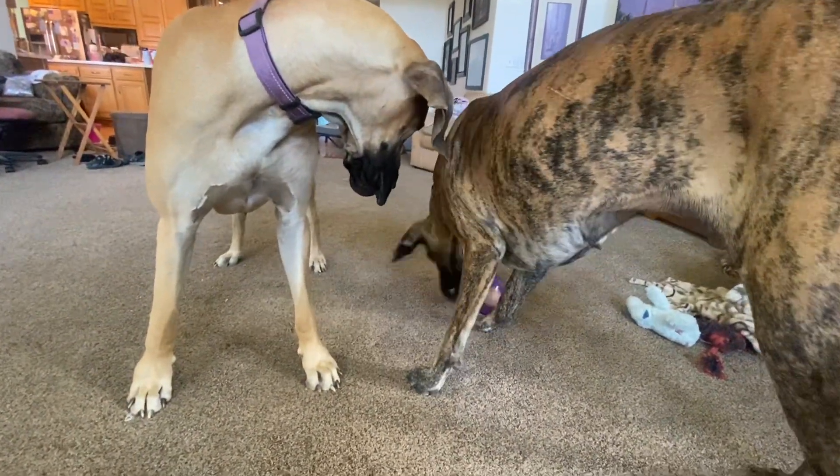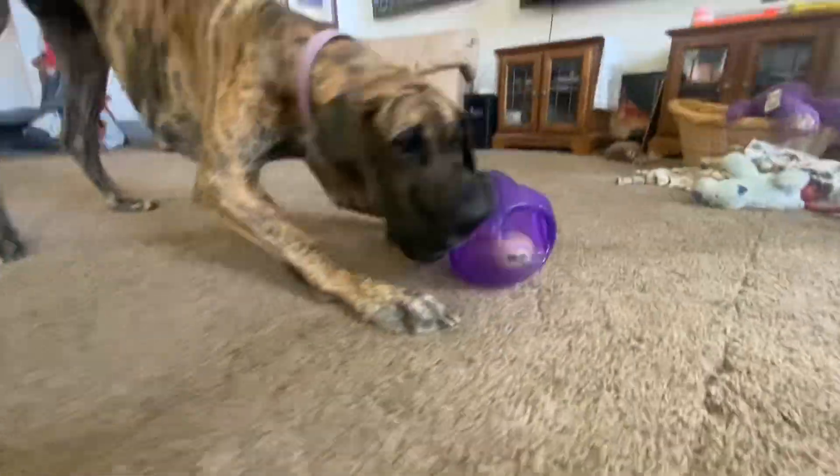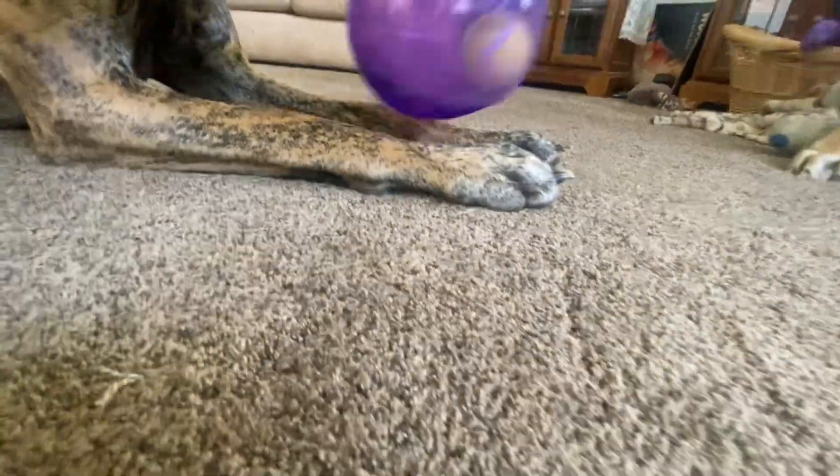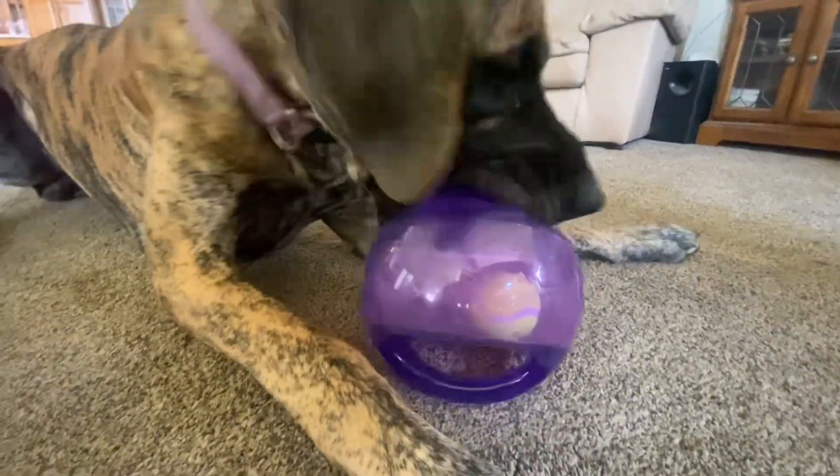Overall, this is definitely one of the toughest toys that we've found for Great Danes. They can really roughhouse and we have a hard time finding toys that will last longer than a week for them. I would say this is 100% worth the buy and I can't wait to see how long it lasts for them.